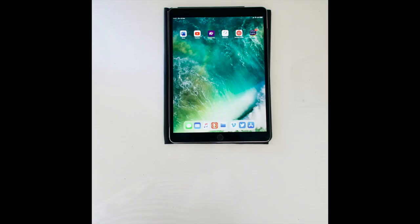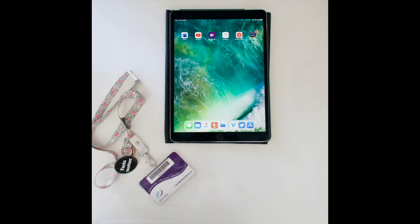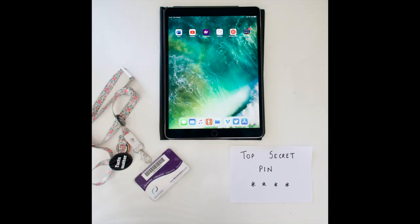Hello everyone, we hope you're all doing well and staying safe. In this video I'm going to show you how you can use your South Lanarkshire Library Card to access free ebooks and audiobooks via the BorrowBox app. All you're going to need is a tablet or smartphone, your library card, and a top secret four-digit pin.